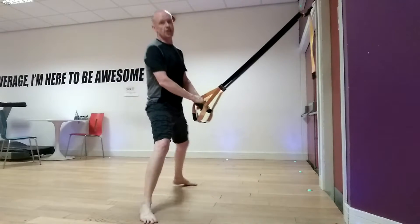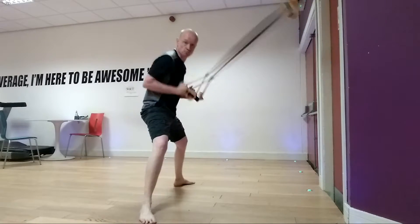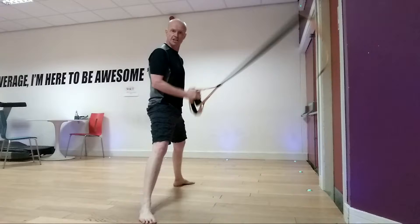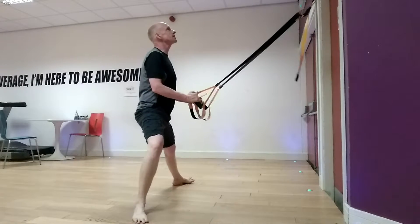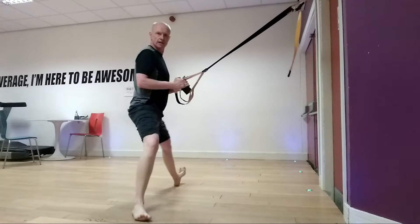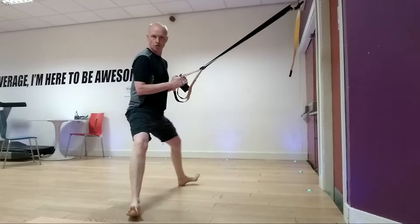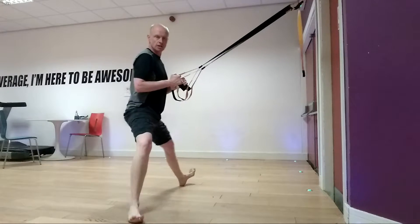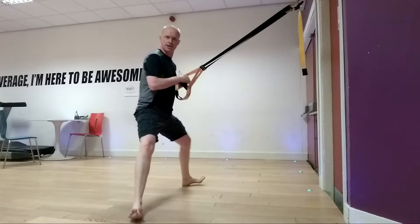So let's take the feet nice and wide. I've got the TRX — pull on it when you need it, it's there when you need it. Side to side — start rocking. Now start adding in a little bit of rotation. Heel to toe, heel to toe, heel to toe. You might feel the foot starting to slide as the muscle starts to release and surrender some of its tightness.